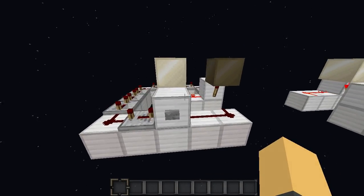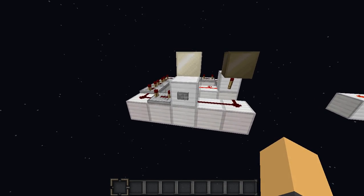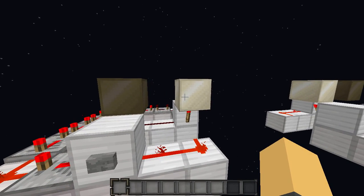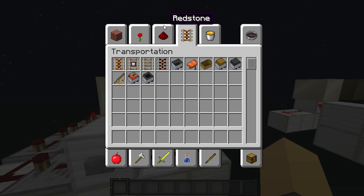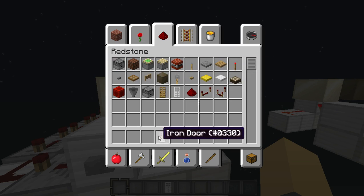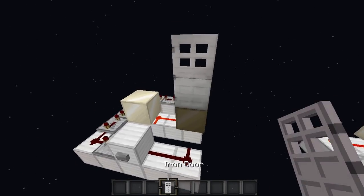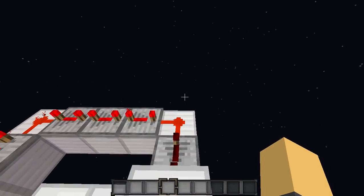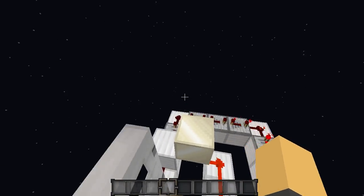Here's another way you could use this to extend the length of a Redstone signal. So if I press this, you'll see this lamp is on for a good amount of time, then it's off. So that's useful if you're trying to make a door stay open for longer. If you want your door to be open for longer, you can press this, it'll be open, tons of time to walk through, and it closes behind you.